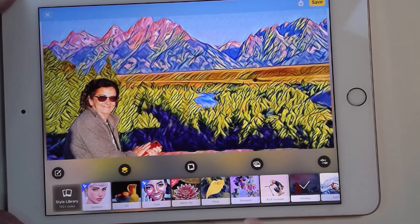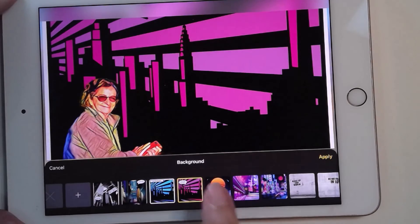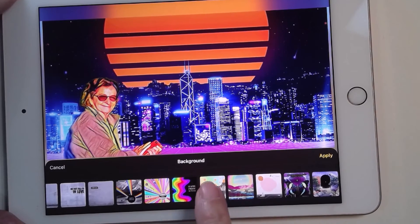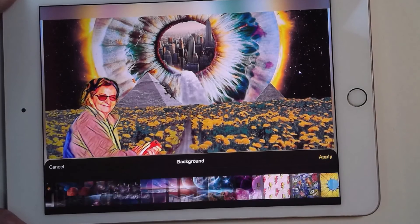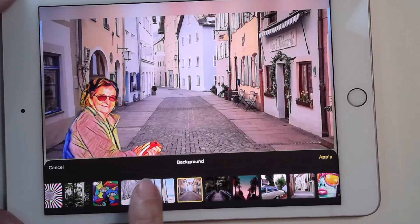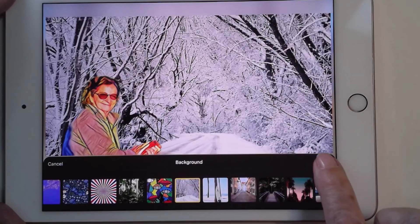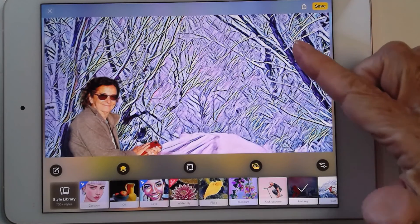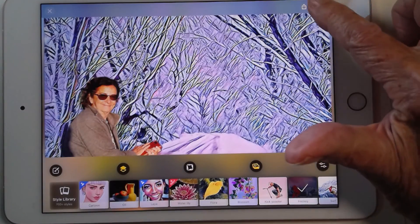Now since it can separate the foreground and the background, there's this other button here that will actually give you completely different backgrounds — you just tap them. And if you want to add your own background, you can tap the plus and find your own photo that you want in the background. There are a bunch of them and you can just keep playing. How about me on a snowy road? Apply and save. Notice it has put the background in the style. I think I like it that way. Save.